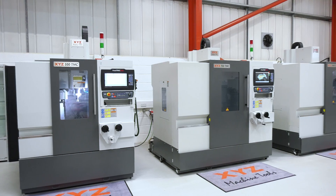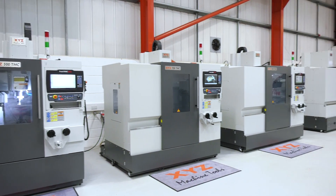The TMC range from XYZ is a new range of ProtoTRAK machines that look very much like a machining centre. We call them the tool room machining centre, hence the TMC.